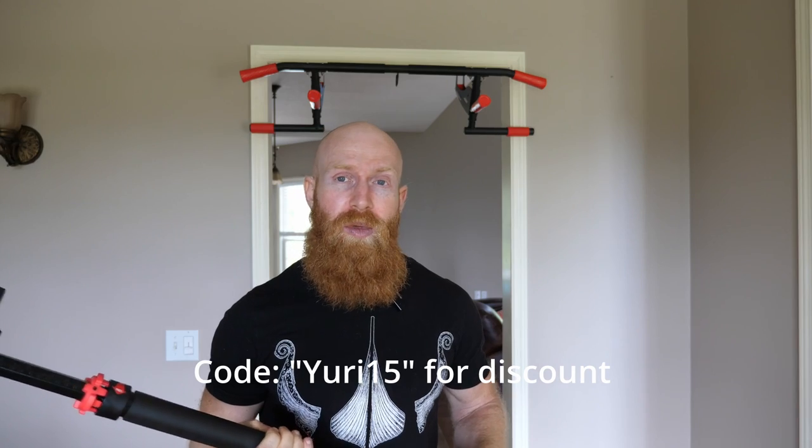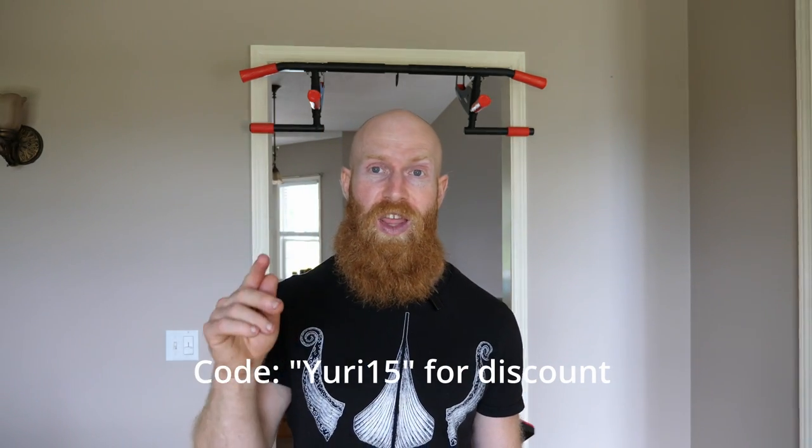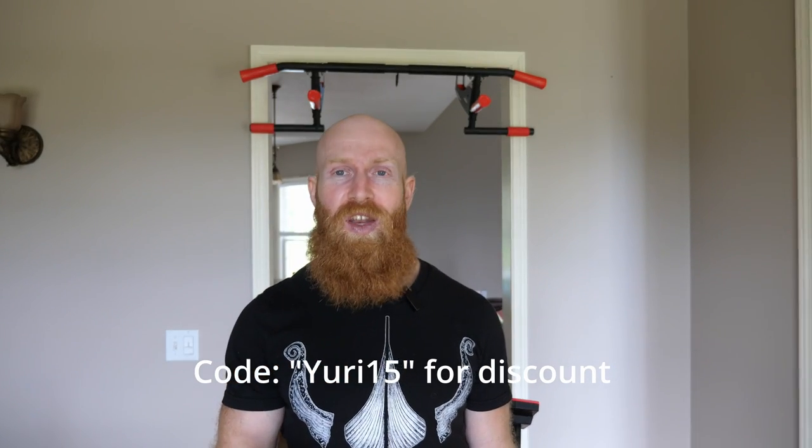This video is sponsored by Fitbeast, who provided both pull-up bars. You can purchase them on their website or on Amazon, and I've included a 10% discount code. I hope you enjoyed the video — if you have any questions about pull-up bars or home gyms, or want to see other videos from me, let me know. Thanks for watching and I'll see you next time.